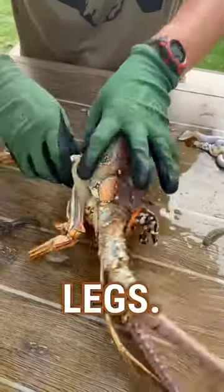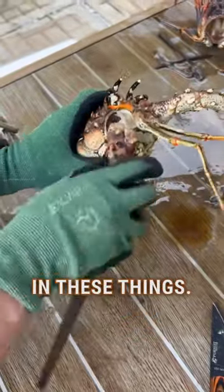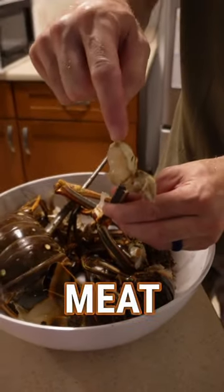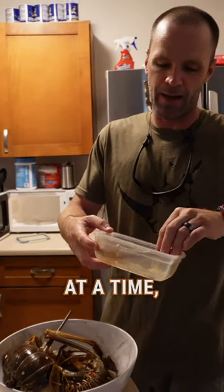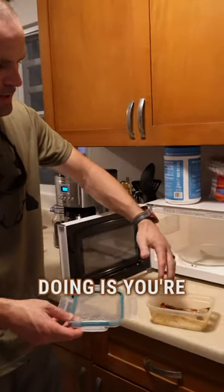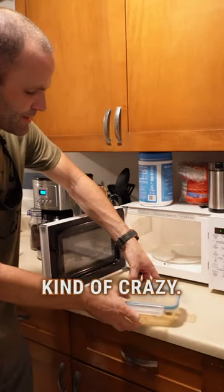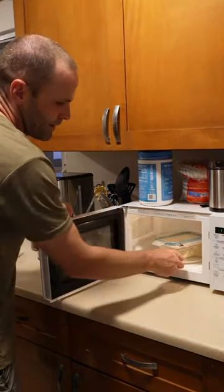These are the knuckles in all the legs, and for lobsters this size there's actually a ton of meat in these things. So the question is, how do you get that meat out? Get some Tupperware or a plastic bag, one leg at a time — stick the leg in there. You're just covering it so you don't get lobster all over your microwave. Just cover it loosely like that.